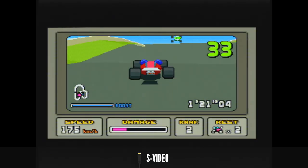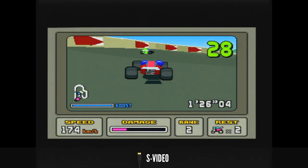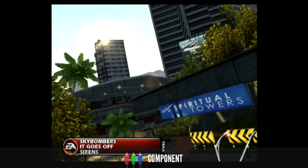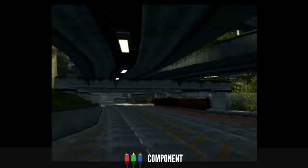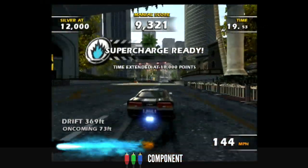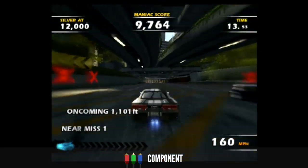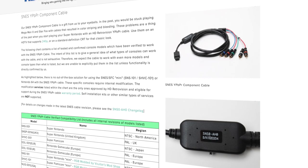S-Video is the next step up in fidelity and it's a big leap over composite. It's pretty well supported too, and it's usually not that expensive, making it a good option if your console supports it. Component is a nice step above S-Video quality, although the upgrade isn't quite as dramatic. Support, particularly in NTSC regions like North America, is a bit limited though. The price of decent component cables does start to get on the expensive side — good cables for the PS2 start from around $30, although the HD Retrovision cables I use for my Mega Drive and GameCube are around $90.